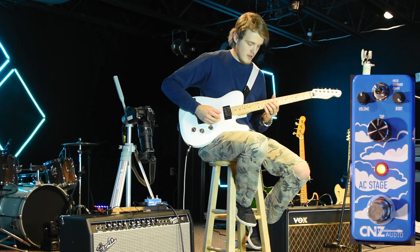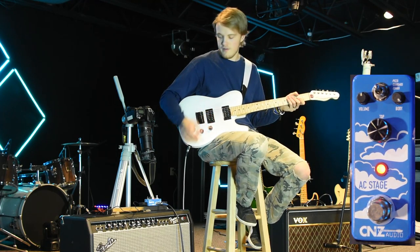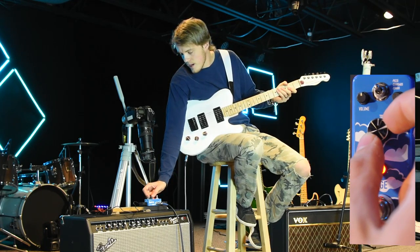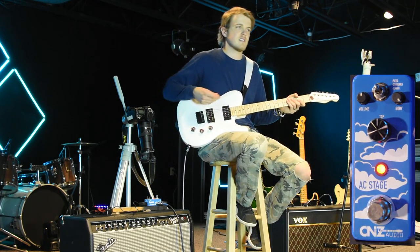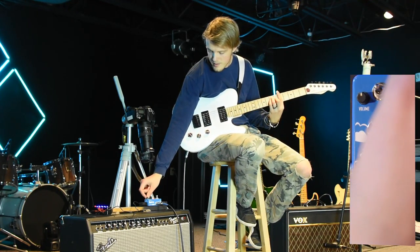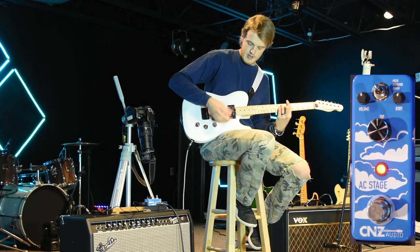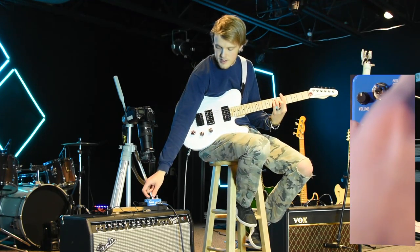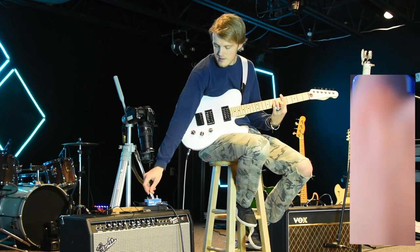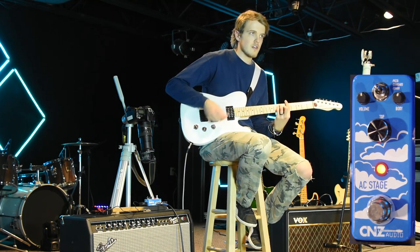Last but not least is the top knob in the middle, which is essentially a tone adjustment. I'll turn the body down a little bit to demonstrate. With the top knob all the way down there's not quite as much low end, but turn it all the way up and you can definitely hear a lot more treble.